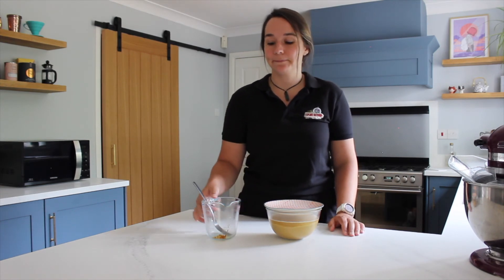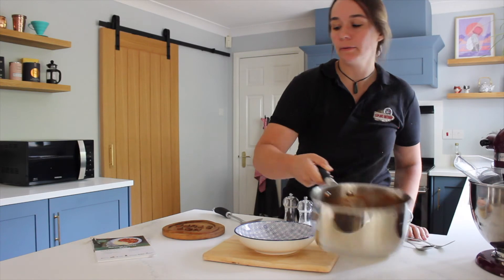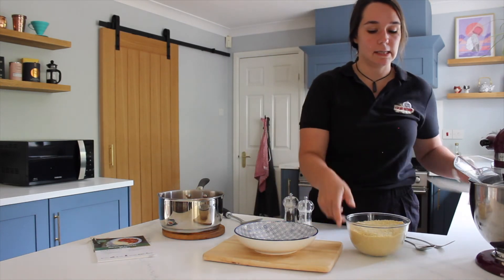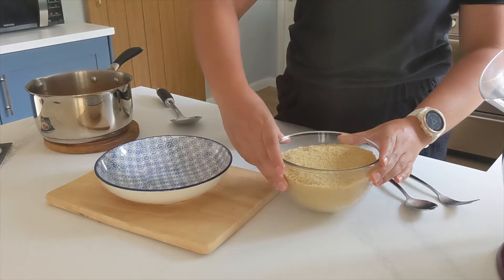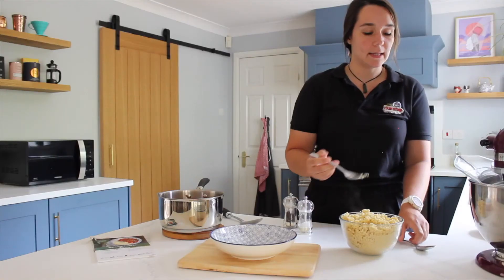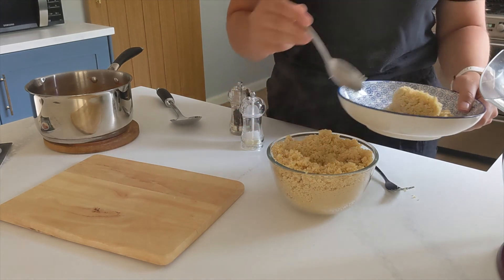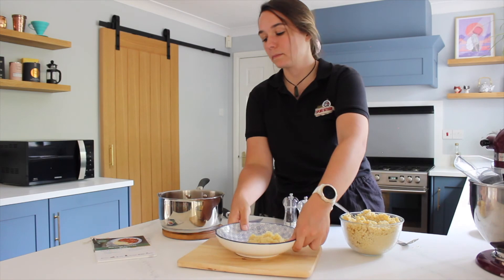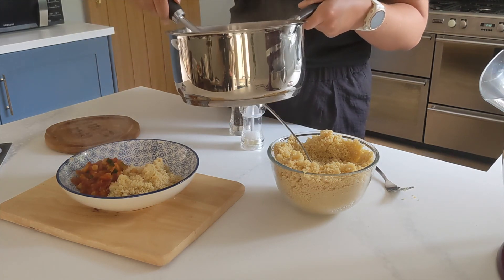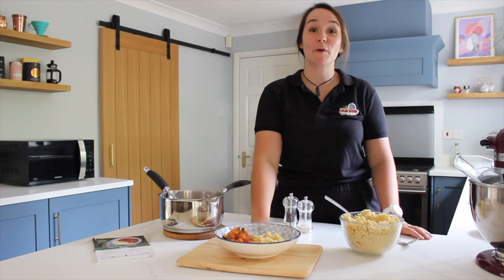I've just got the stew off the stove — it's a nice thick consistency now, which took about 10 to 15 minutes. You want the courgettes to be soft but not mushy. The couscous has absorbed all the water, so just take a fork and fluff it up a little bit. And there we have our Moroccan inspired stew.